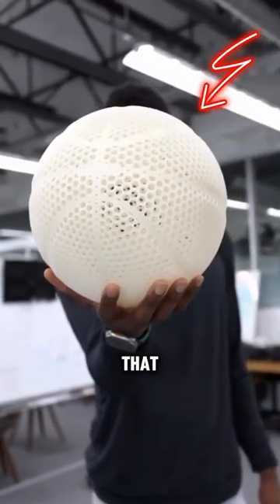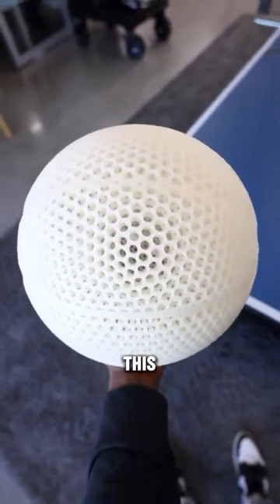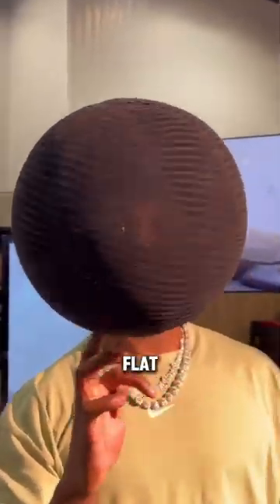This is the first 3D-printed basketball that is completely airless. People think very differently about this — some say it is completely useless, while others disagreed and think it is really useful when you don't have to worry about your balls being flat ever again.